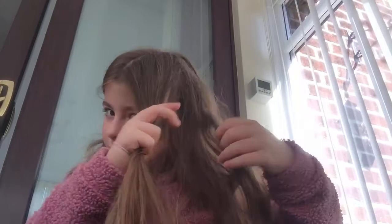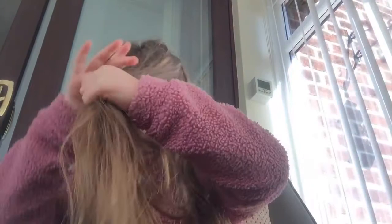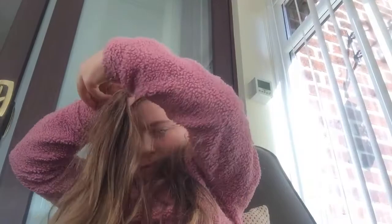First, you can section it into big bits in my hair, and then I'm gonna get this big chunk. This is probably going to be like most of my hair, so it might look great, but this is just what I'm gonna work with later.